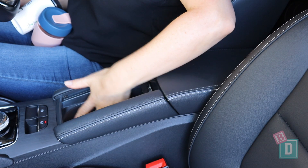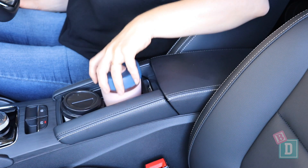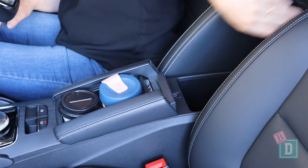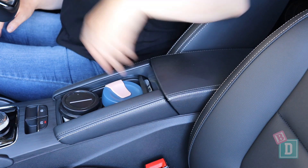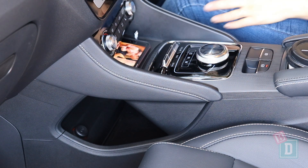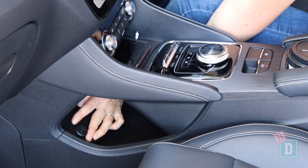Storage in the front is good. There are two cup holders in the central console — they'll hold a reusable and a disposable coffee cup, and a large refillable water bottle fits in there too. Behind it is a really small central console box, and in front of the gear knob is a shelf for charging your phone, with another shelf lower down that has a 12-watt socket and two USB ports.